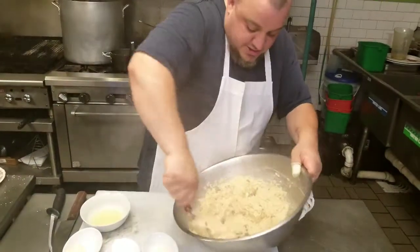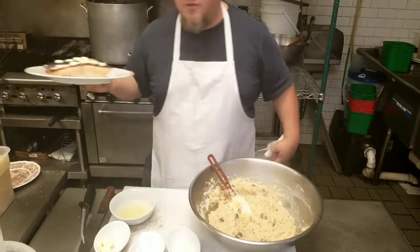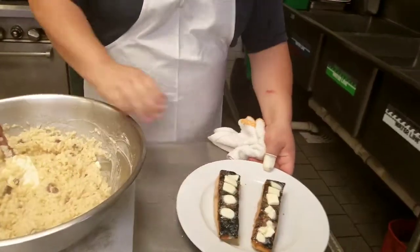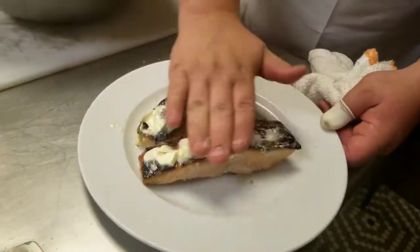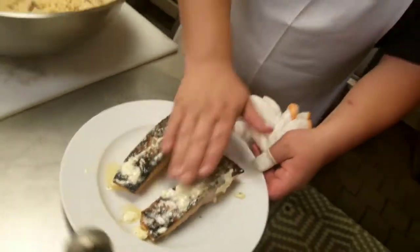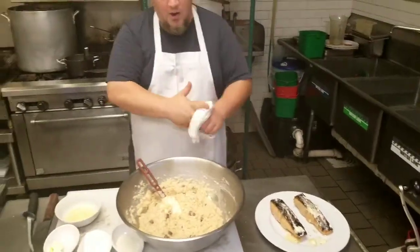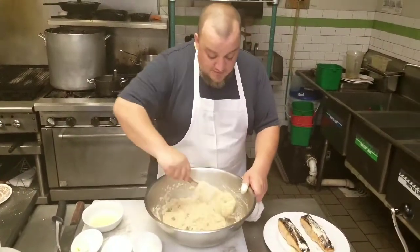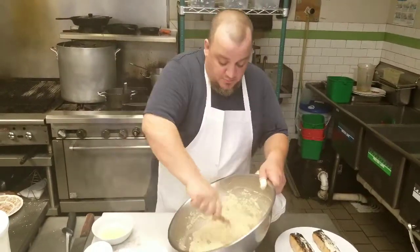To go along with this delicious rice, I have a couple pieces of wild salmon. One of our guests was kind enough to bring us in a couple pieces of salmon that he caught. I just grilled these and then finished them with a little butter while they're resting. Most of that butter will melt right off and we'll place them right on top of the risotto.